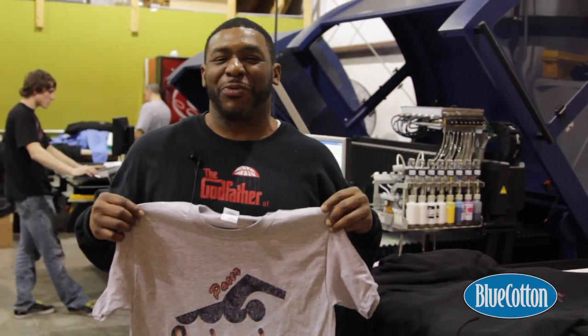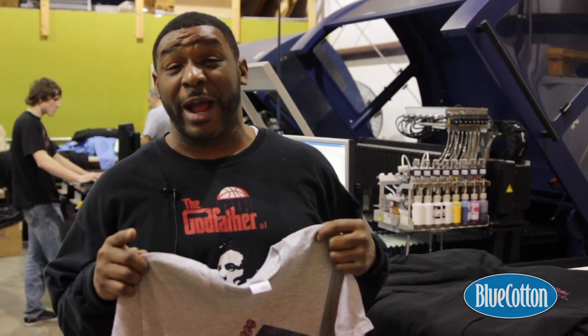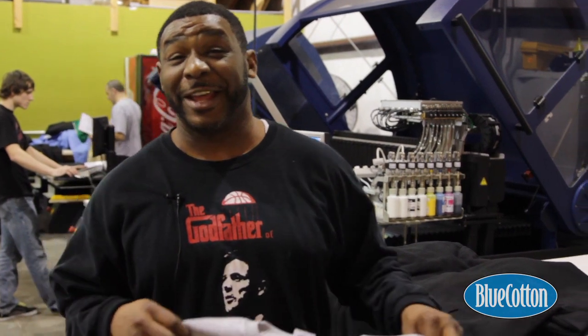Thanks for watching digital printing here at BlueCotton. Don't forget to subscribe to our YouTube channel. Thank you.